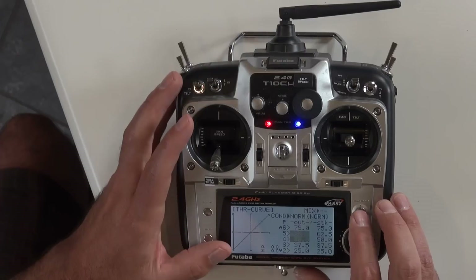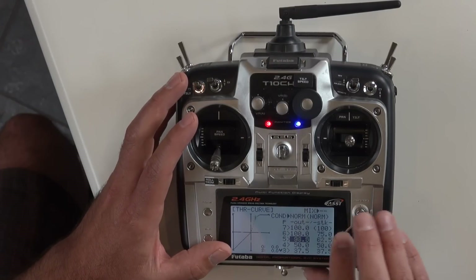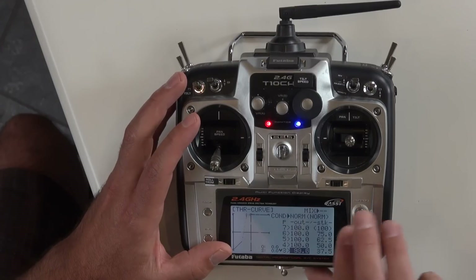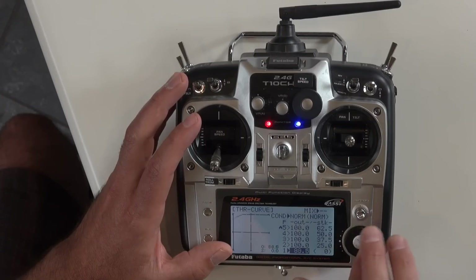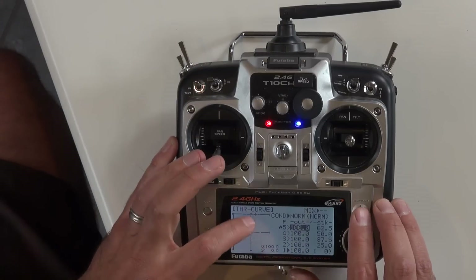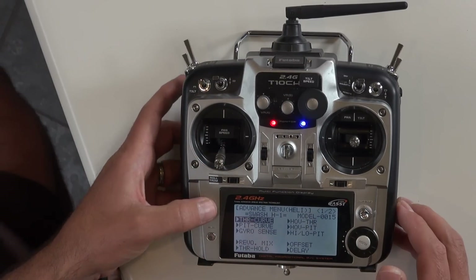In the throttle curve we want to max out all points at 100 — 100 there, 100 there, 100 there — going down to the next point, all the way down to the first point. Now the throttle curve is entirely maxed out at 100.